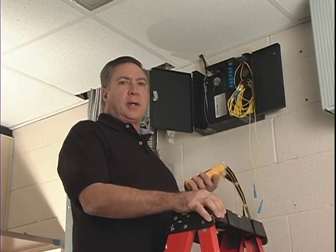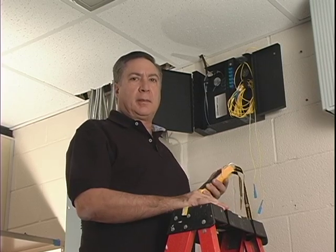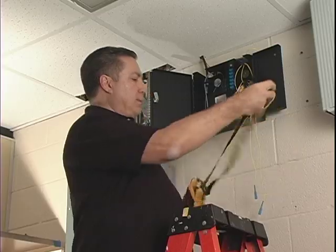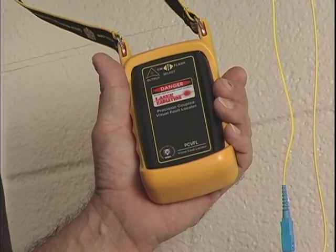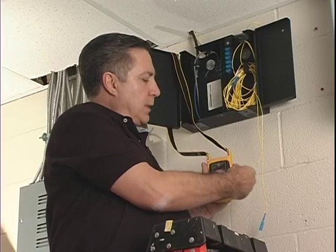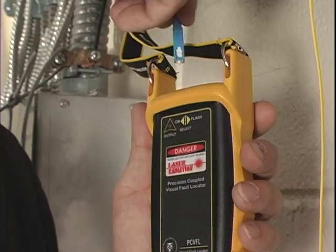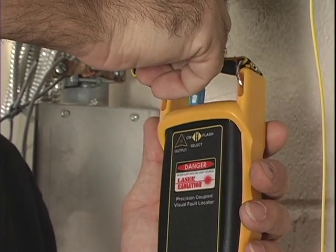Alright, we're going to test our fiber now — the one that we ran that goes from this room right to the auditorium — before we take the full step and test it from across the street. So we're just going to connect up the fiber optic tracer. Here's the fiber we ran to the auditorium, and I'm just going to plug that in to the top of this light tester.